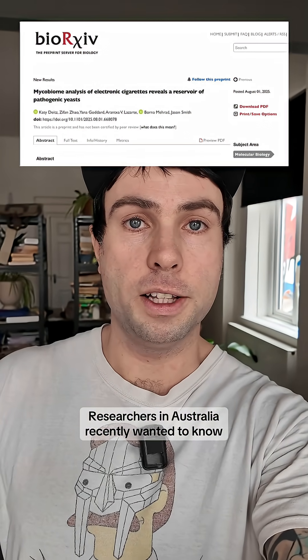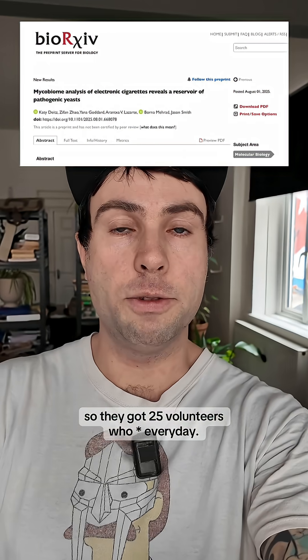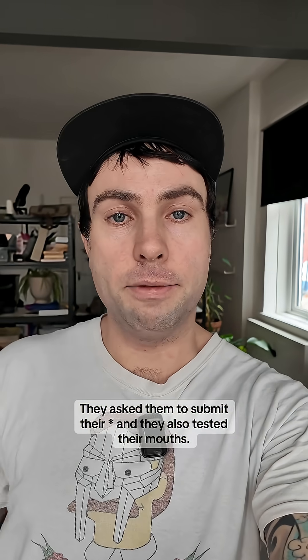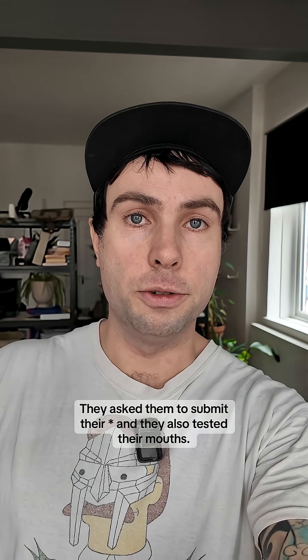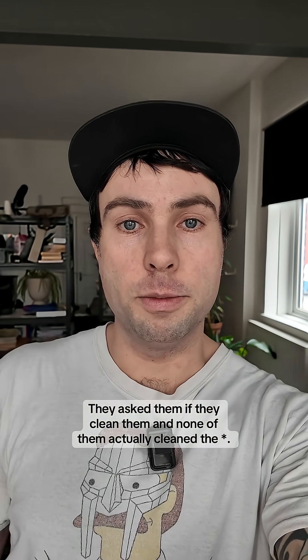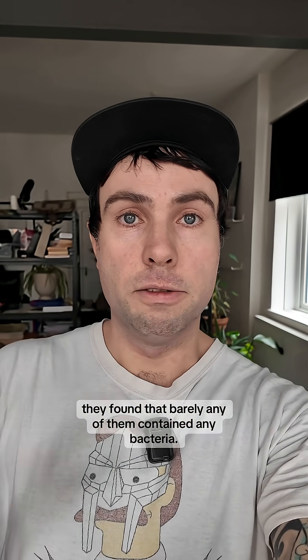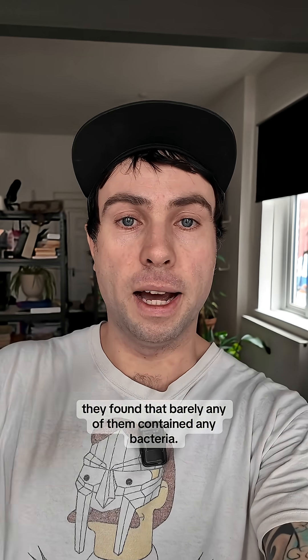Researchers in Australia recently wanted to know, so they got 25 volunteers who vape every day. They asked them to submit their vapes and also tested their mouths. They asked if they cleaned them and none of them actually cleaned the vapes. But once they'd done the testing, they found that barely any of them contained any bacteria.